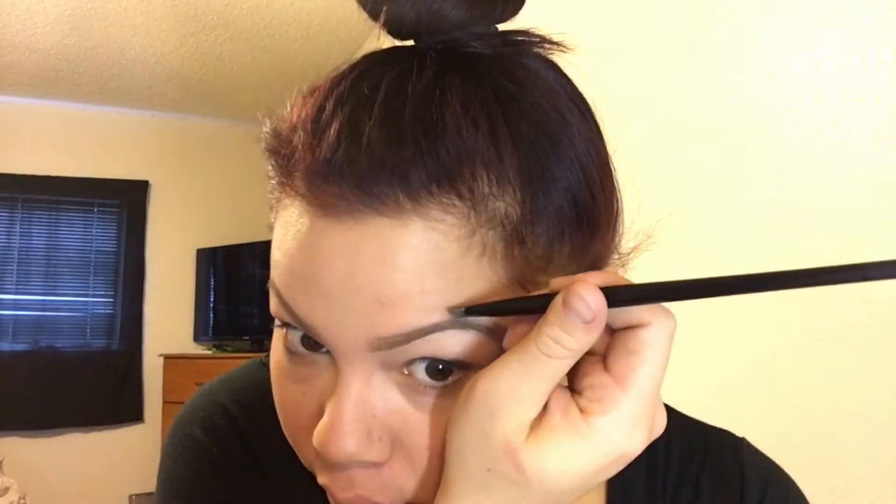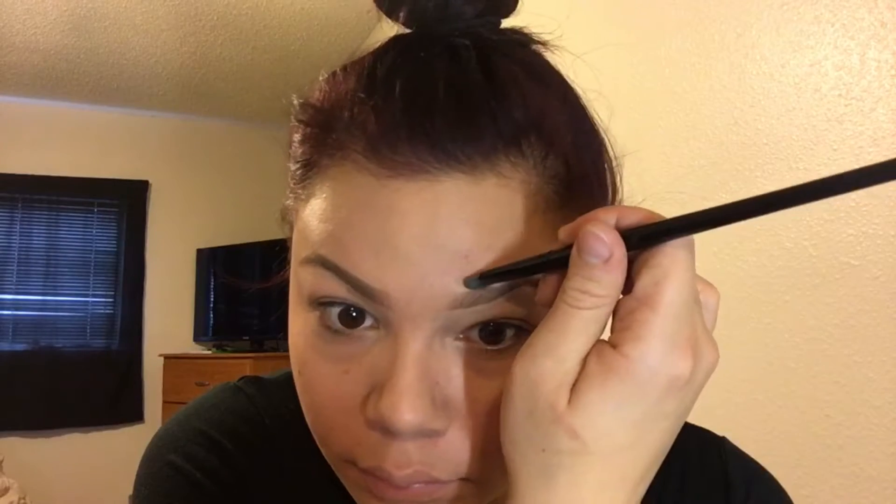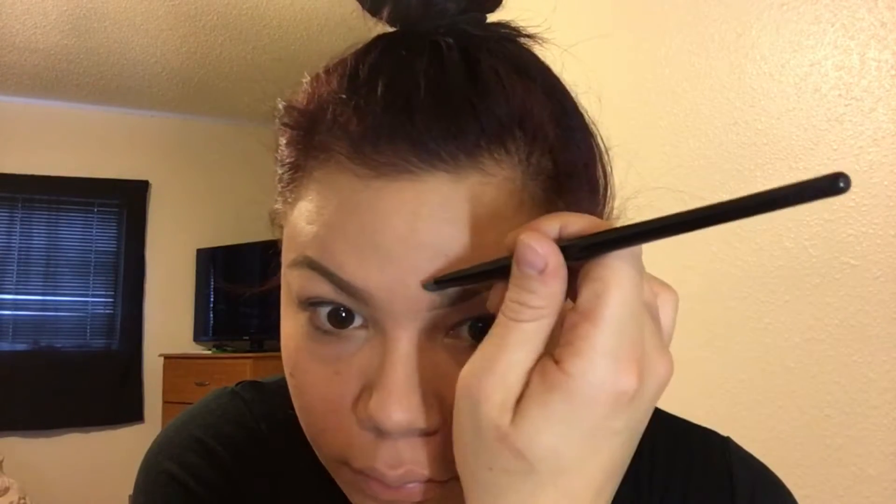After that, I'm not dipping into more concealer — I'm using just what's left on the brush to carve out the top ever so slightly. You don't want to do this too much with a light concealer or it can look really weird and fake. Just the tiniest bit cleans up the top perfectly. Here's the before and after — it looks really nice and clean.